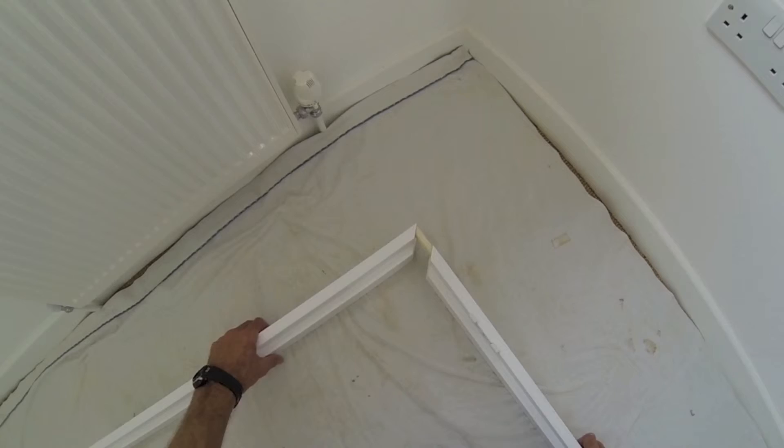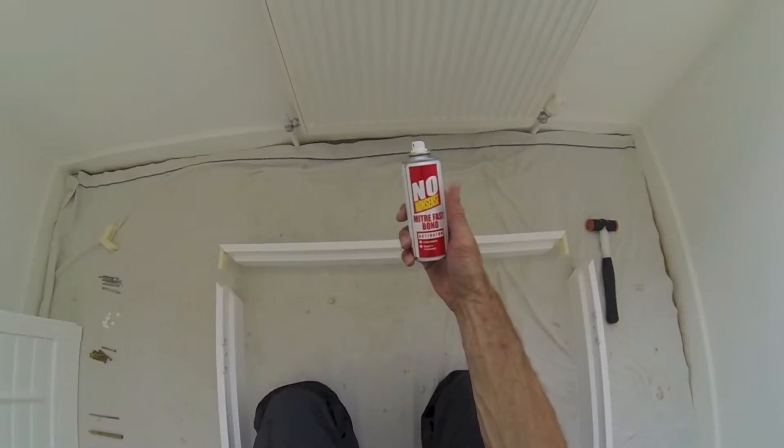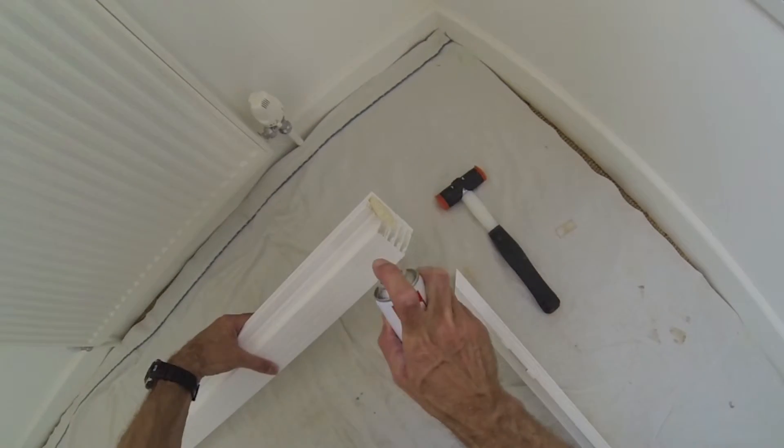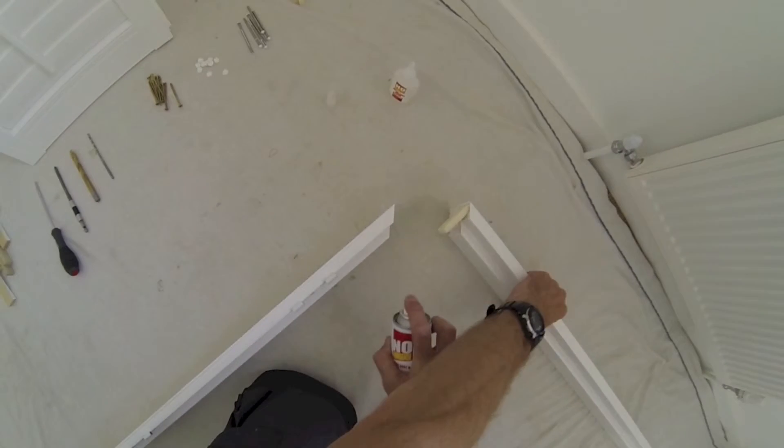You can assemble the frames without gluing, but I recommend gluing the corners as you'll get a neater, stronger shutter. I'm using MitreMate from Screwfix — you get a can of spray and a pot of glue. Spray the mitres with the corner connectors first, as this needs some time to dry.